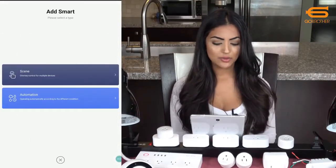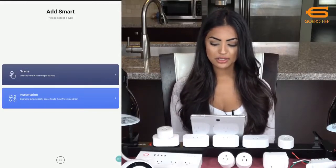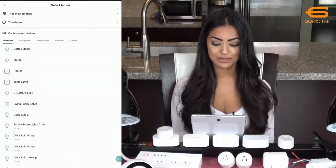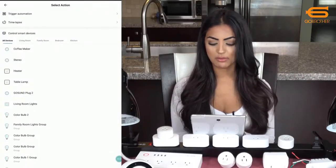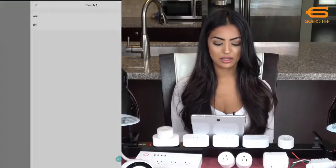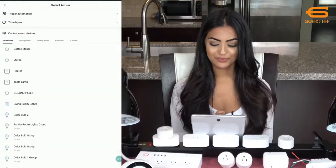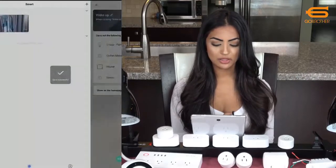I'll click on add smart. You have two options to trigger: either by a keystroke or by automation. First I'll select scene and call it wake up. I want to create something for when I get up in the morning, so I'll select my smart devices starting with the family room light groups — I'm not worried about colors so I'll just switch them on. I'll add more and turn on my coffee maker, my heater, and finally my stereo, then save it to the home page.